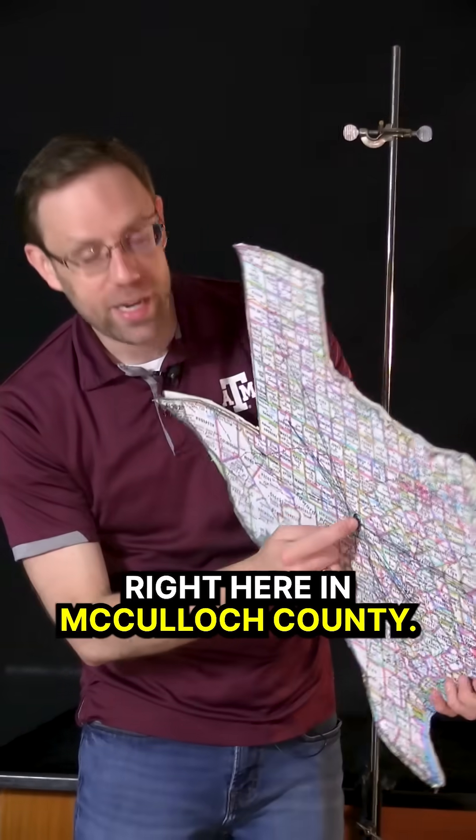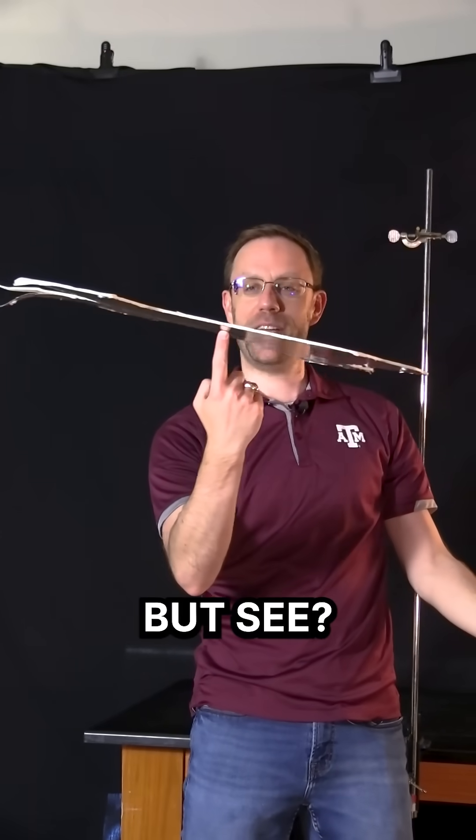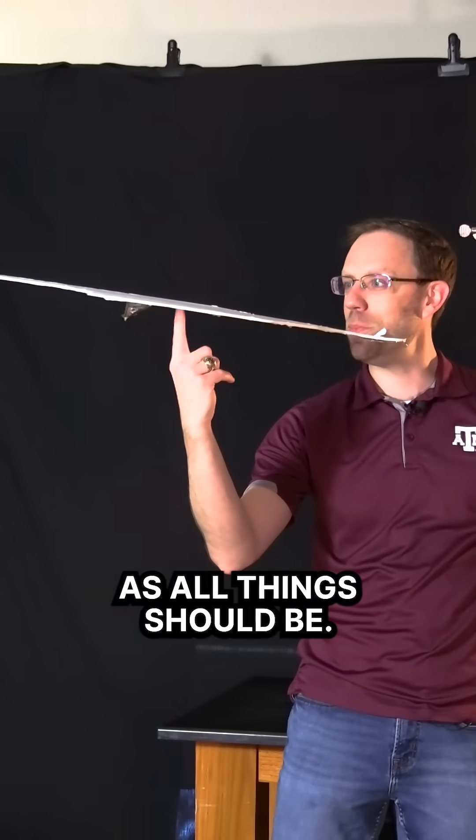Let's find out. If I put my finger right here in McCullough County, will it balance? I wish I was a basketball player. But see — perfectly balanced, as all things should be.